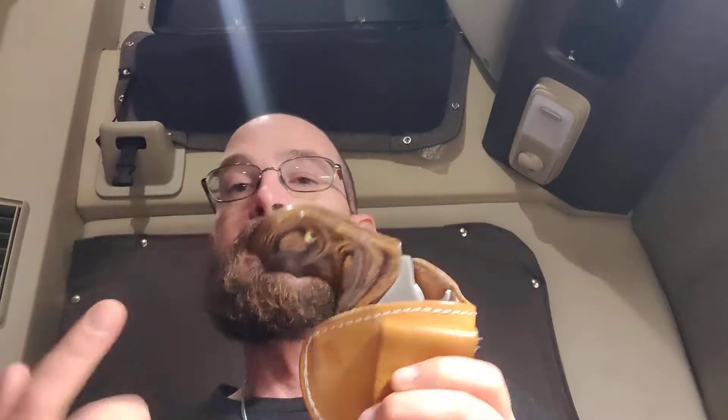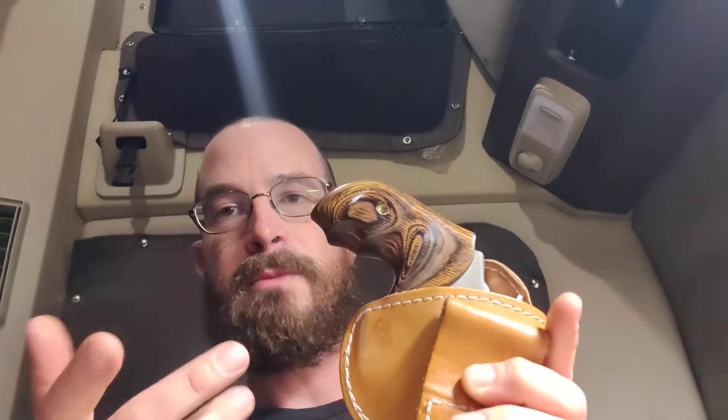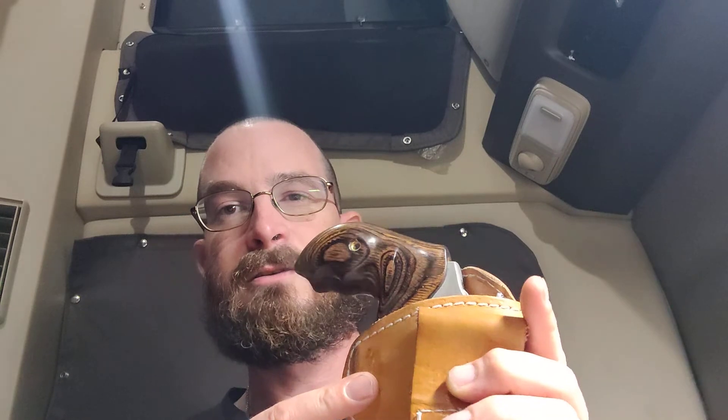Most comfortable holster I've ever worn. I do carry appendix, and with this firearm it's not an issue. I had a Kydex holster that had a little claw that would push the butt of the gun in. I don't really see how they could do that with this leather, but for maybe a bigger firearm, that would be something to consider — I'm not even sure how that would work with it being leather.